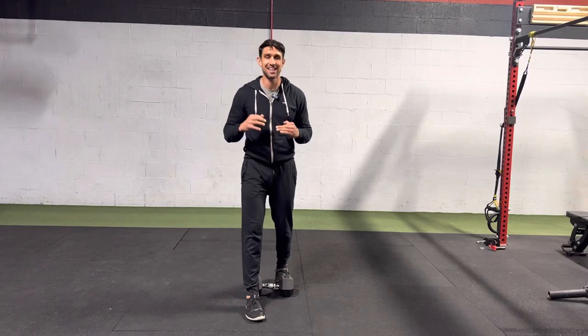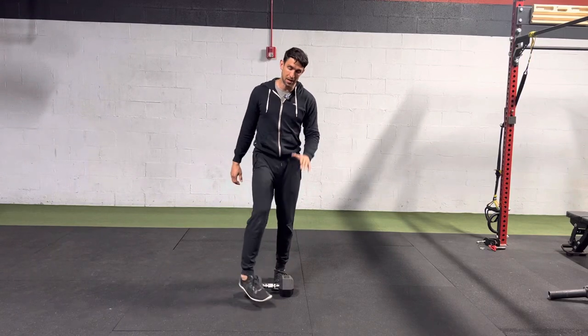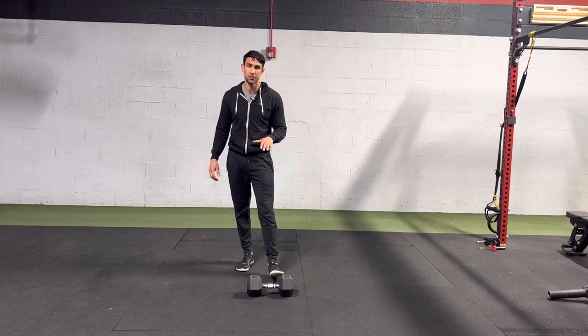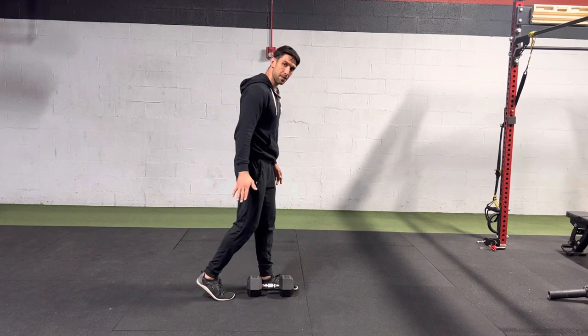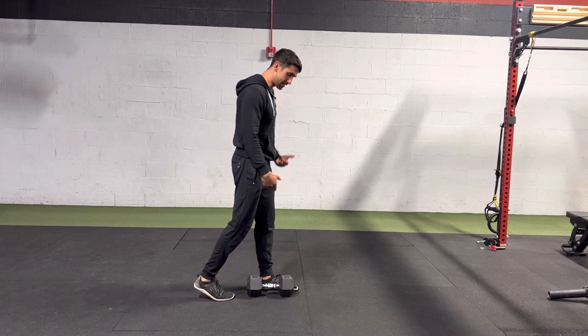You got the goblet position kickstand squat. This can be a dumbbell or a kettlebell, pretty much interchangeable. This is basically an offset stance — the back leg is kicked up just like a kickstand.